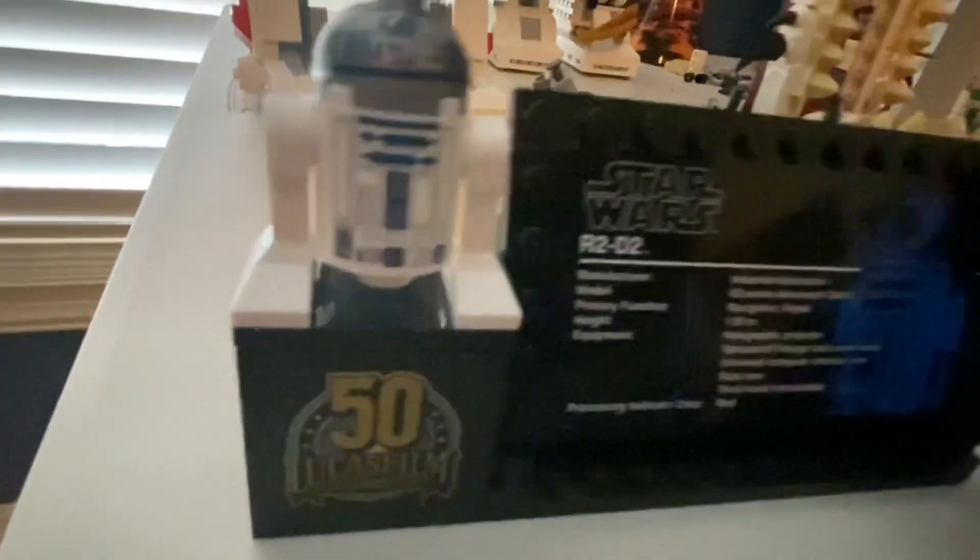For the comparison between the two droids — first let's look at the plaques. You've got the R2-D2 plaque right there, very very nice in my opinion. And then you've got the BD1 plaque here. Both are very good.